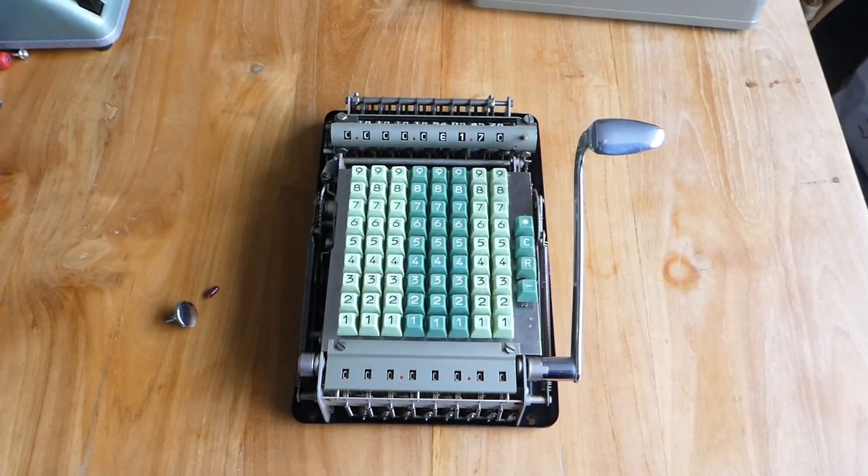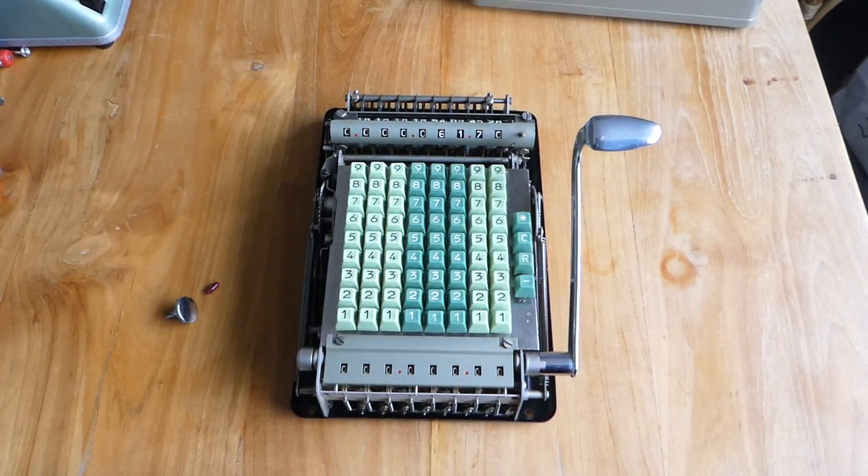So that was the Brunsviga 90TA. Thank you for watching.